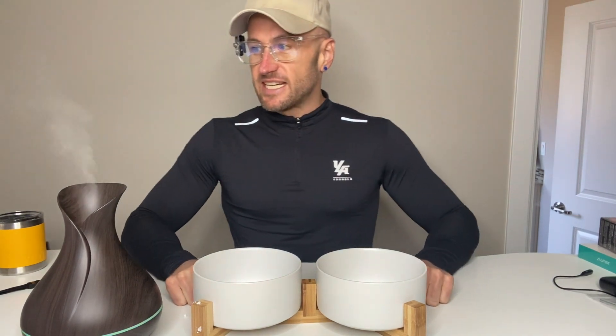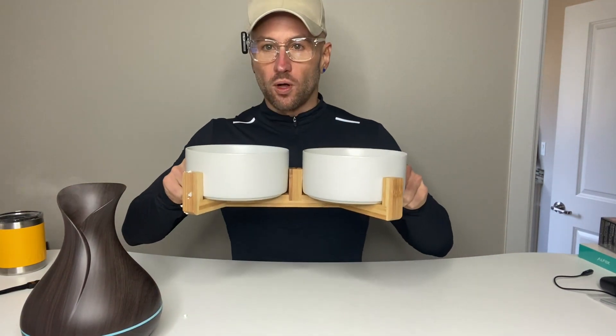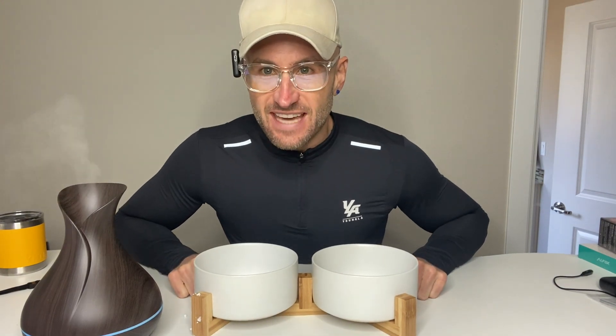Alright guys, this is my review of the KPW ACD Ceramic Pet Bowl for Dogs and Cats.